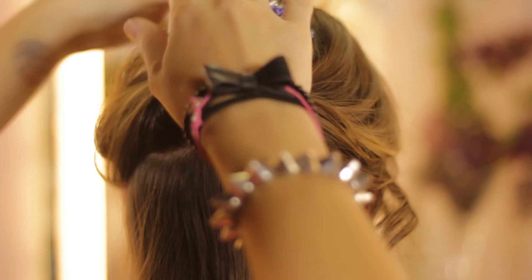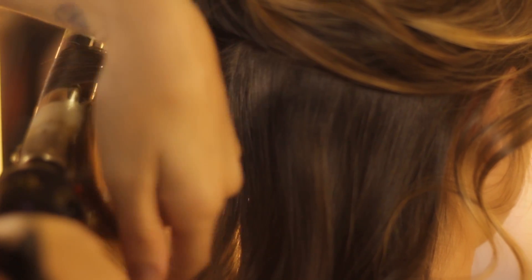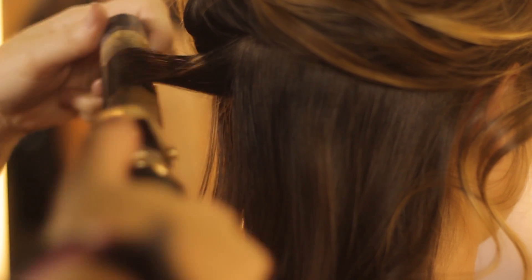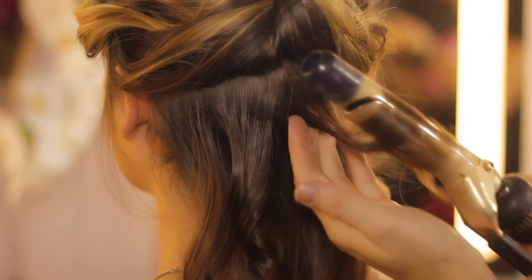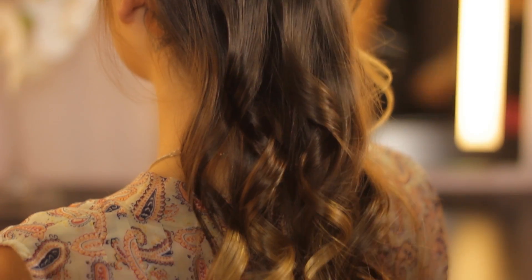So what we've done here is we've curled her hair from the base to the ends, and what this does is help evenly distribute the heat, rather than the traditional way of pulling it all the way down to the ends and then curling it up. That way all the heat is left at the base, and that's when your hair starts to fall and look really flat.